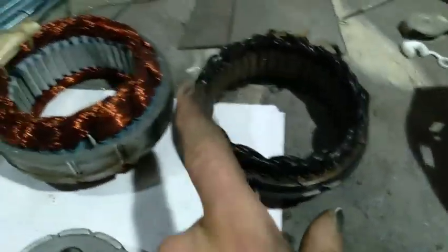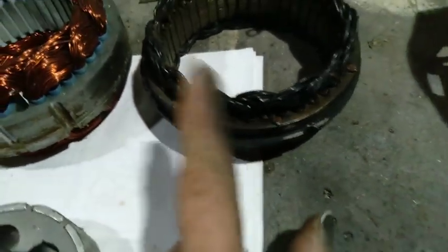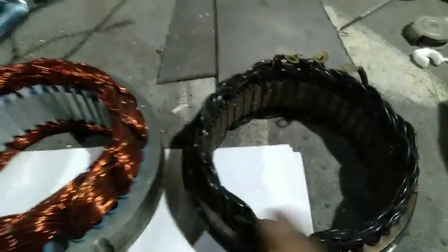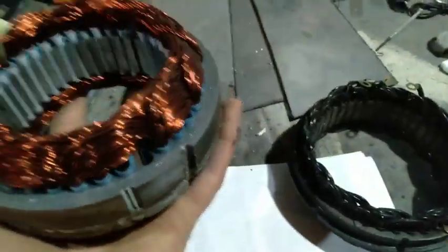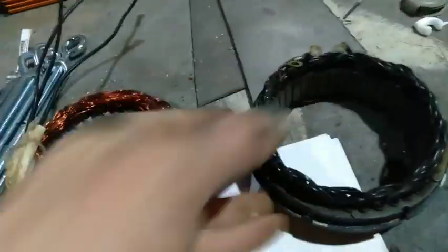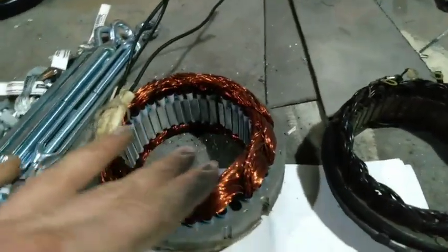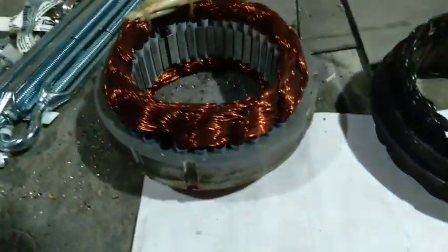This is a 12-volt stator — see how the wire is considerably thicker? That's because 12 volts, even though it's half the volts, it's twice the amps, so it needs thicker wire. This stator is a good 30 to 50% heavier than this one. It's got more mass and copper. These are actually really well made — the coils are wound real nice and they're coated real nice. And this one has seen some weather and it's not in bad shape.